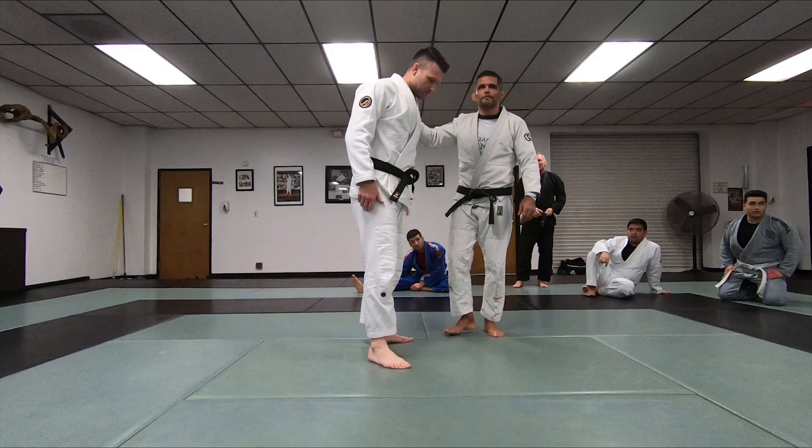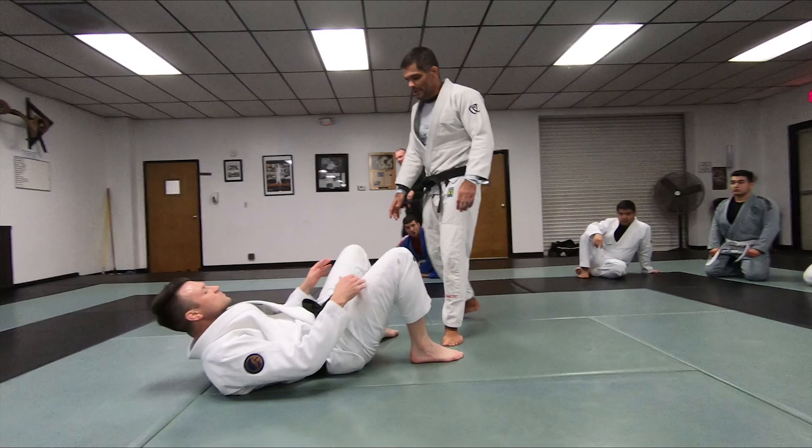Okay guys, we're going to work guard passing from the top position this week. We're going to focus on this here.